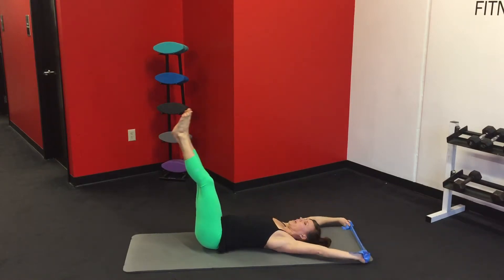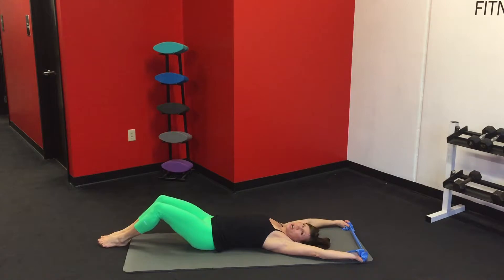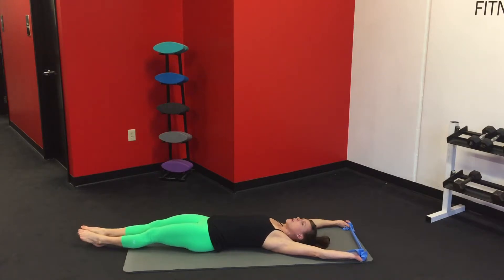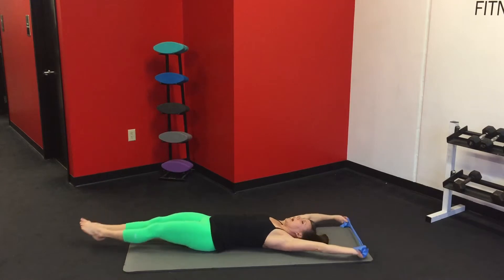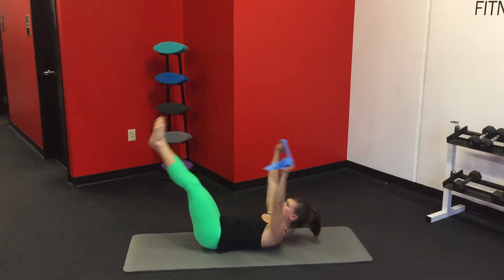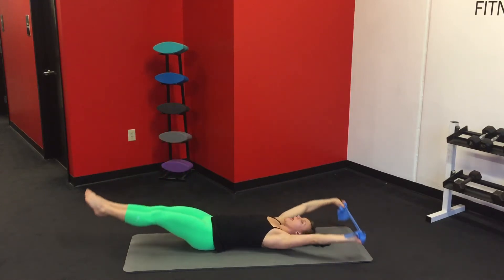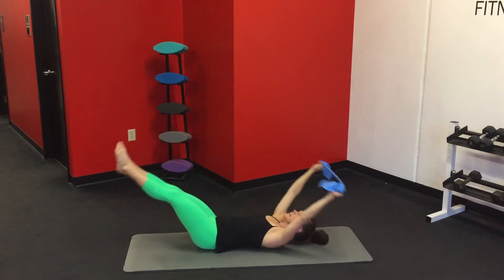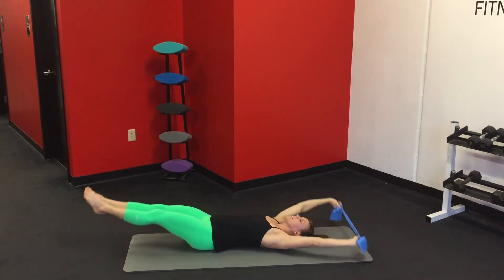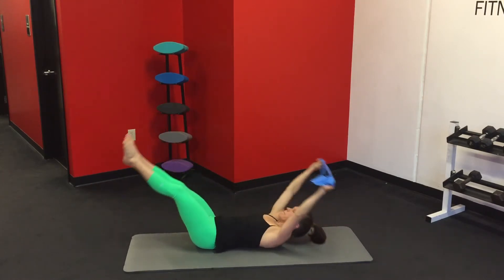Reach the arms up over the head, lower the legs down slowly. We're going to keep those legs straight. If this bothers your lower back at all, soften your knees or don't go quite as low to adjust the level of pressure through your back. But if you're feeling pretty good, you're going to bring the legs up, down — try to keep that spine pressing toward the mat. Last eight, and one.